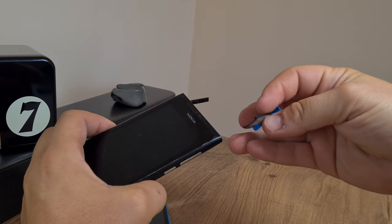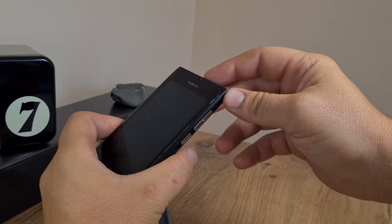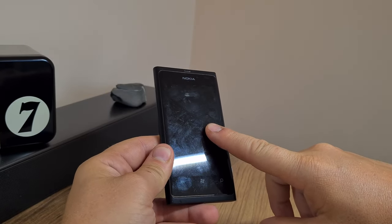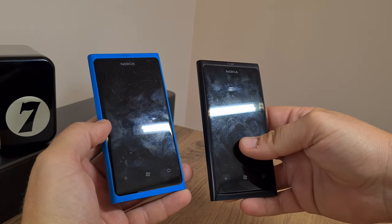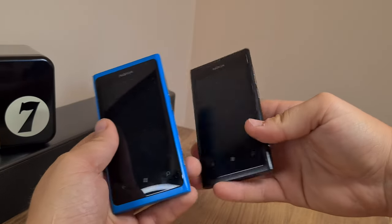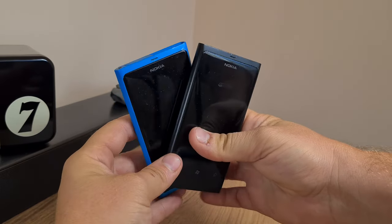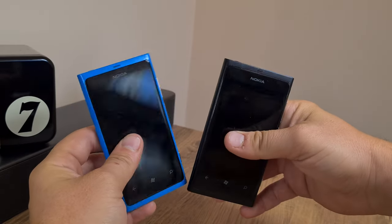Now, the question remains — I don't know what I will do. Will I try to open this thing up and replace all the bad bits in this one, actually just move the blue case to the black phone, or rather just keep them as they are, where one of them is functional and the other is just a prop?